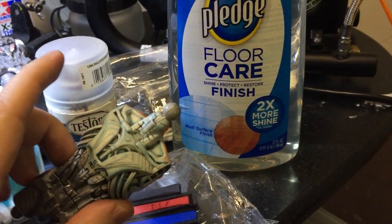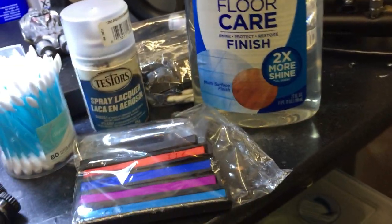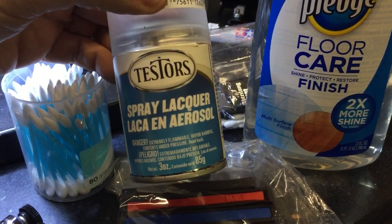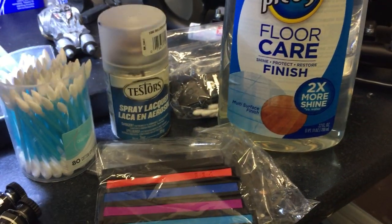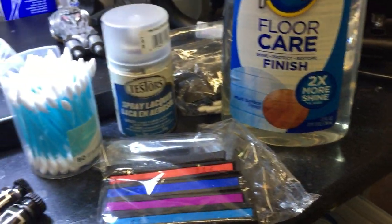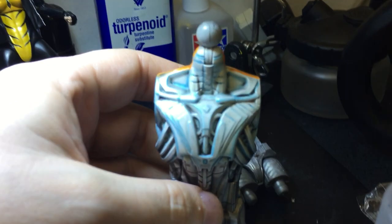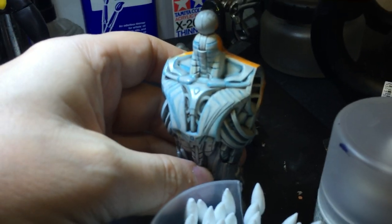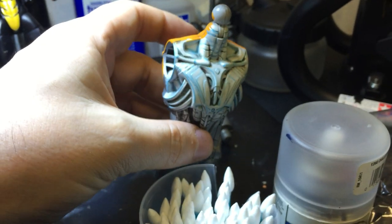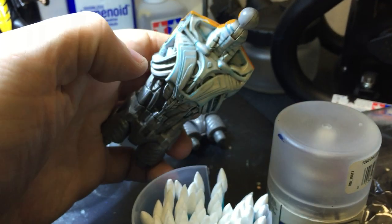You can't touch it because you'll smudge it. So what you do is you take something they call a varnish. What I use is Tester's Flat Coat, but you can use other stuff like Mr. Hobby flat coat or clear coat, and you spray. Then this is what I got — just a really amazing effect.